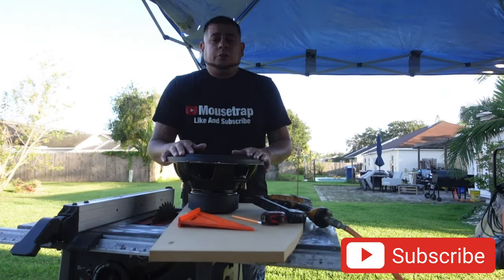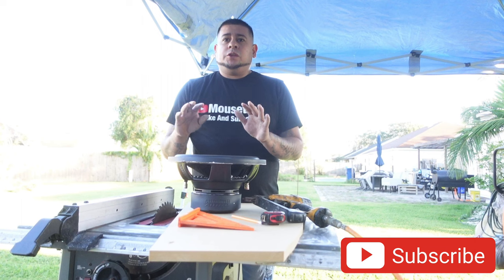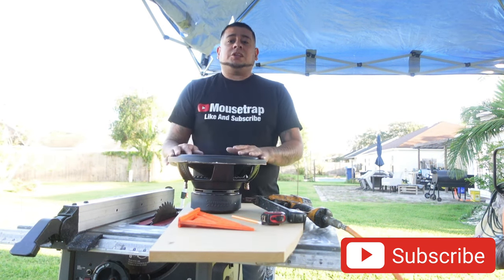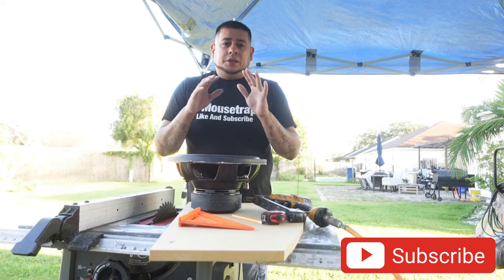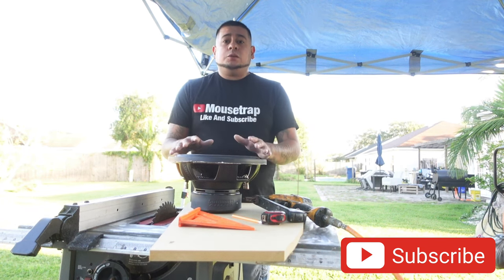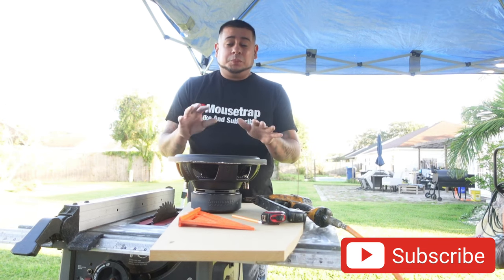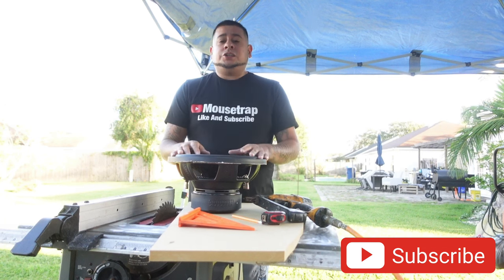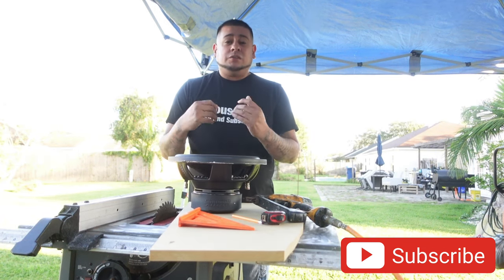So today we're actually just going to talk about a few things you should know before you actually get into the process of building your speaker box. I'm not going to overload your brain because I just want you to understand there are a few things you need to consider before you get into building your speaker box — simple basics so you don't get discouraged or lose motivation to give it a shot.